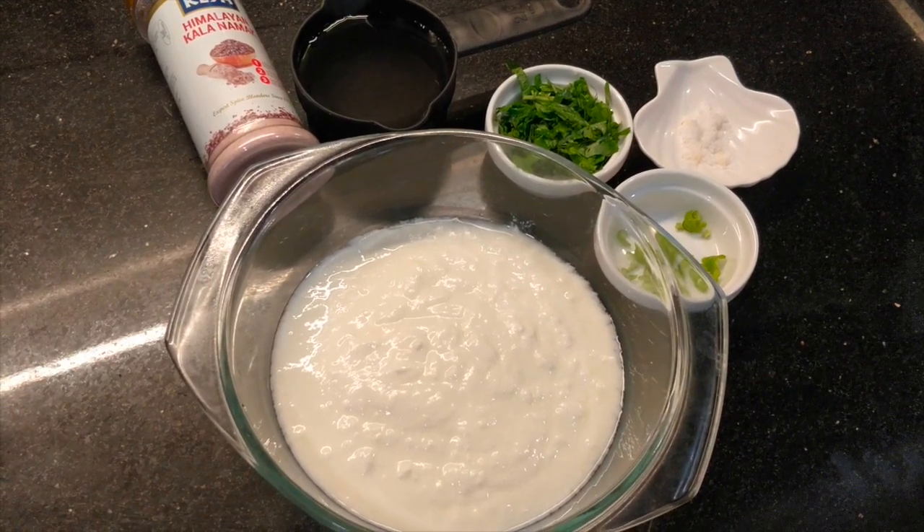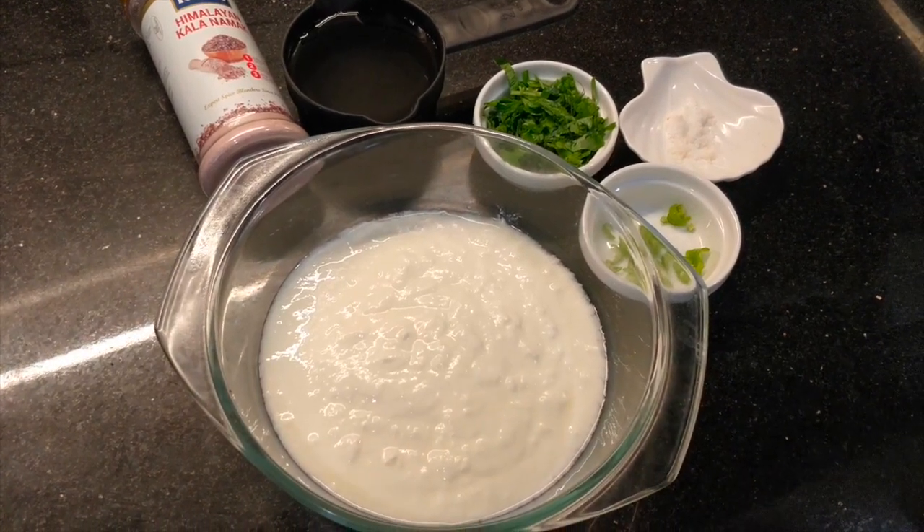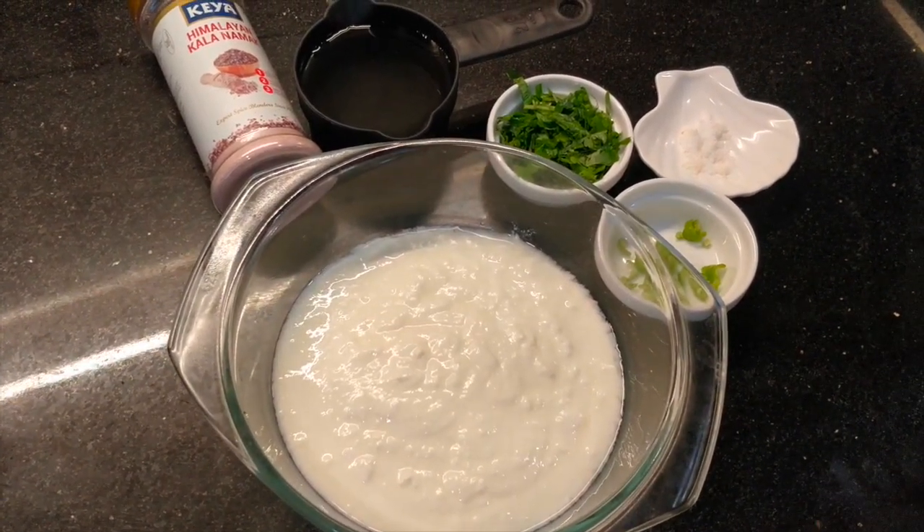Welcome to Goldie's Tastful Kitchen. Today we have a good way to eat tomato rice.